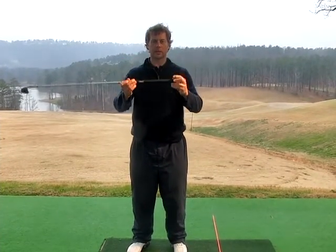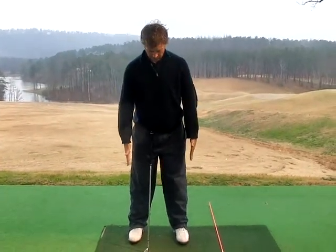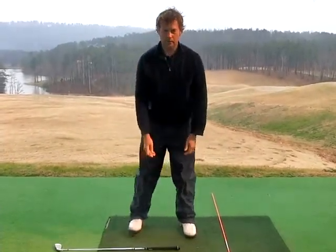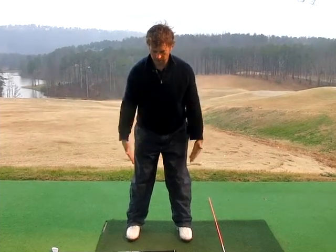Now we're going to do a second stance width. That would be the outside of the shoulders level with the outside of the feet. So we have one stance width here and a second stance width here — these will be on the outside.